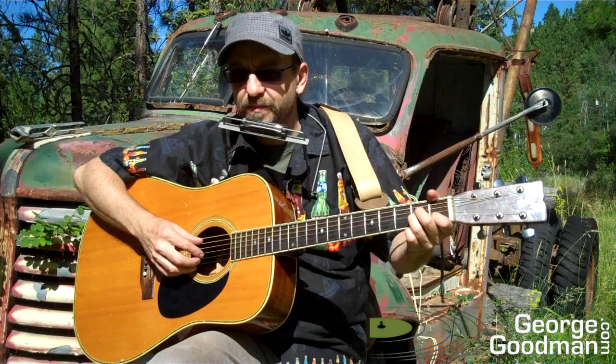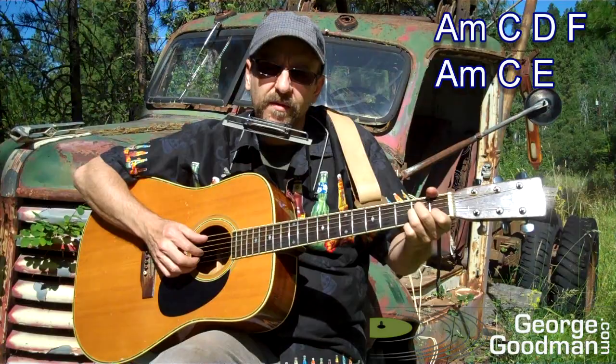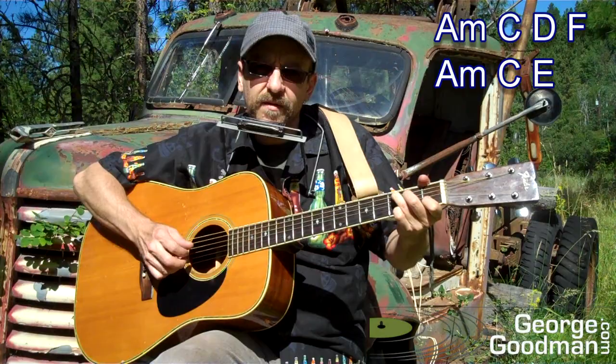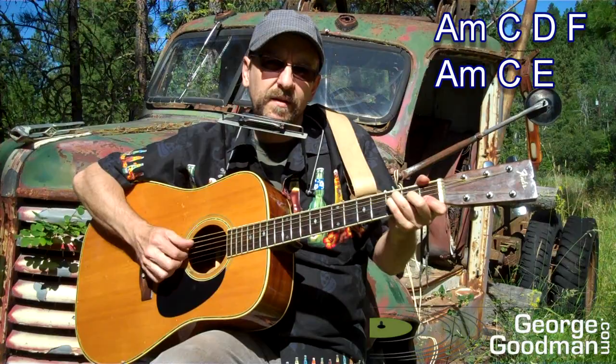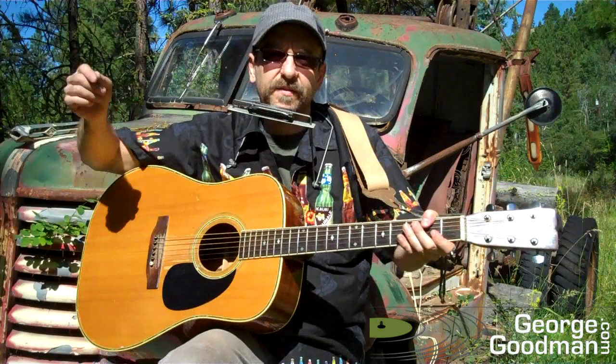Let me show you on the A minor here. So — just like that, that kind of idea. So 1-2-3-4-5-6.